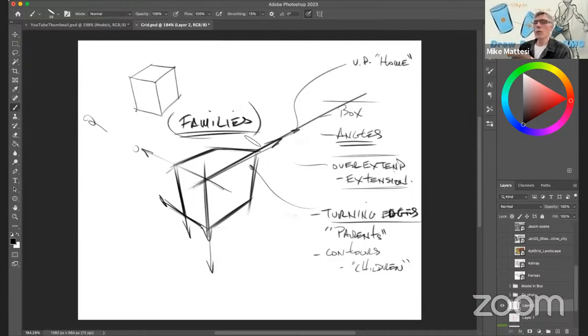I call this whole process 'families' — this is my metaphor for learning perspective. Not only is it a good way to learn how to draw the perspective, it's a good way to fix perspective. Maybe you have a box you've already drawn and you know something's wrong with it but you don't know what it is. Go check the parents. Make sure they're all clearly going towards their homes and make sure all the children that are supposed to go to those homes are going in the right direction. Then immediately, things will click in.